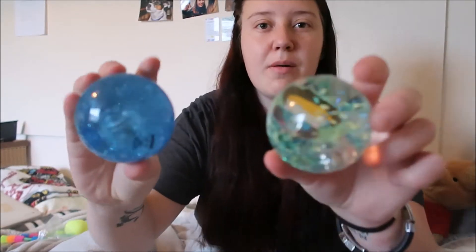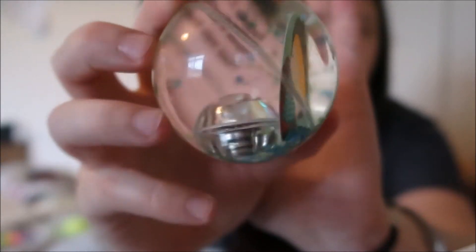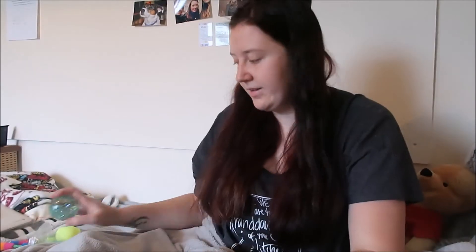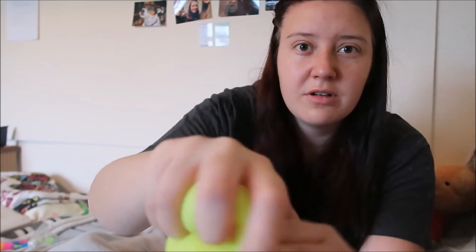There's also two balls. This one is based on a children's storybook - it's got a little picture of a boy in it with stars, and it does light up but you've got to hit it quite hard. This other one is a plain blue one with glitter in it and that lights up too - very fun. Similar to those, this is a balloon ball and when you squeeze it it just pops out. It feels like a balloon, which is very weird, but it's quite a nice stress reliever.